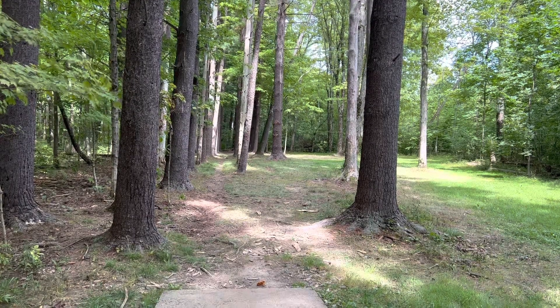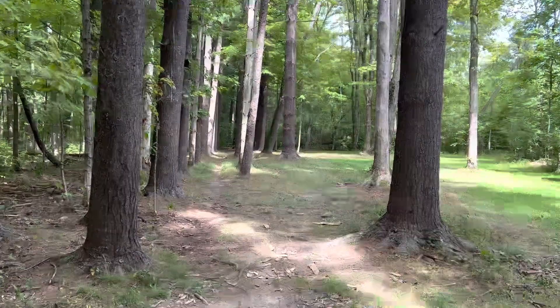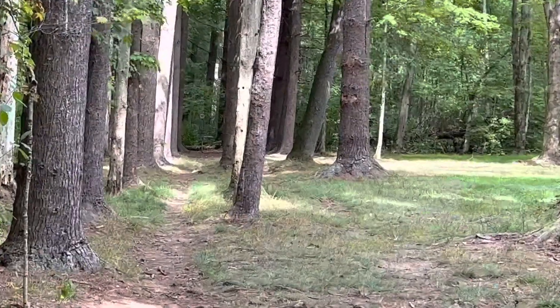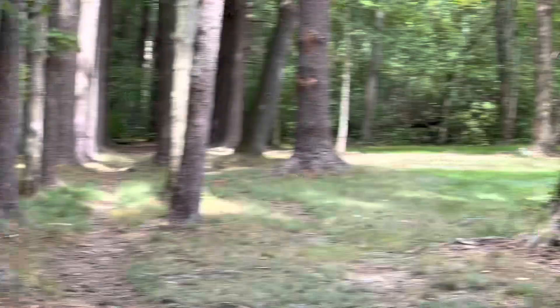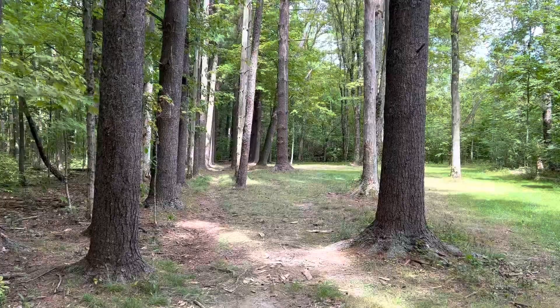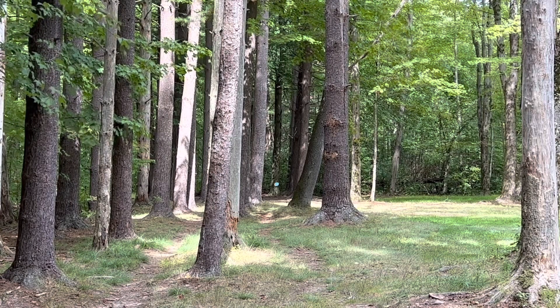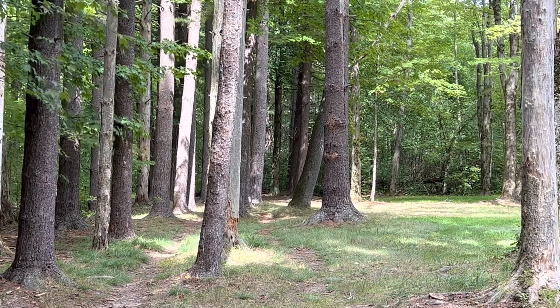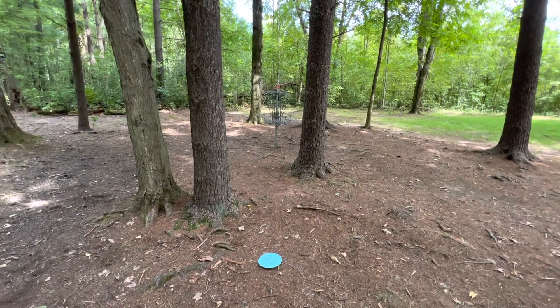Hole 10, 136 feet, straight through a tiny gap — I can't throw through a four-foot-wide gap so I'm going to the right. Taking the hammer and just throwing it up there. I think I'm under the basket — a nice eight-footer for birdie!